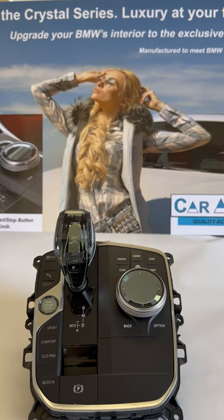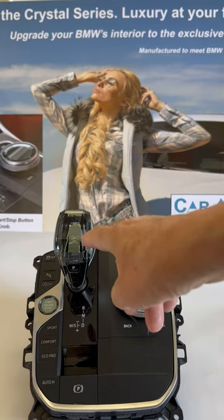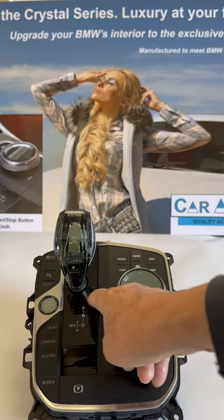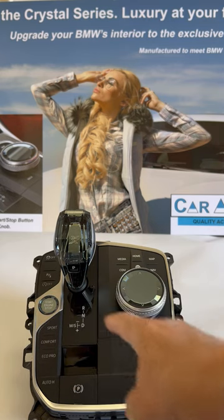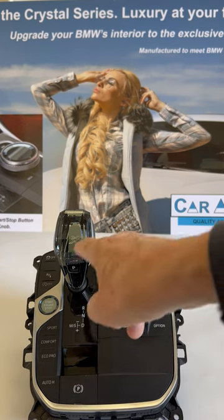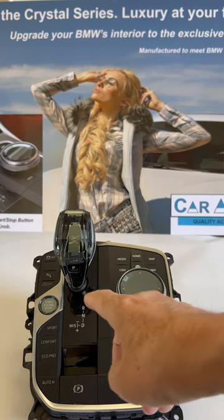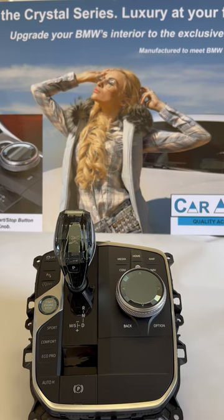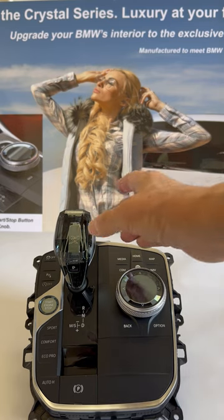With the operating system iDrive 8, the gearshift knob is replaced by a selector switch. It goes down here — it's standard, plastic in a silver color. You can get the crystal version from BMW for the X5, X6, and X7. But now we are going to introduce a better product.